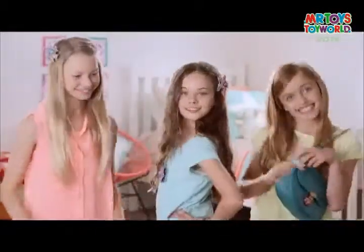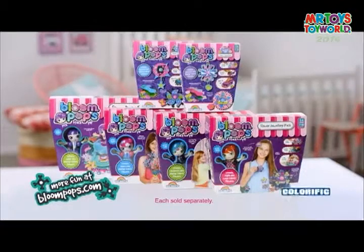You're making Bloom Pops. Start your Bloom Pops collection today. New from Colorific.